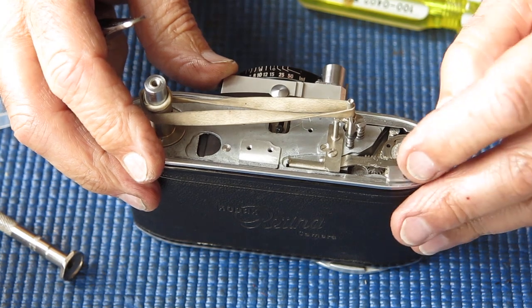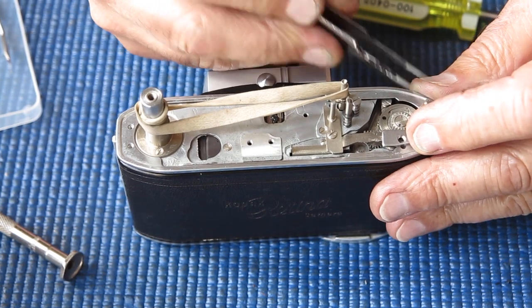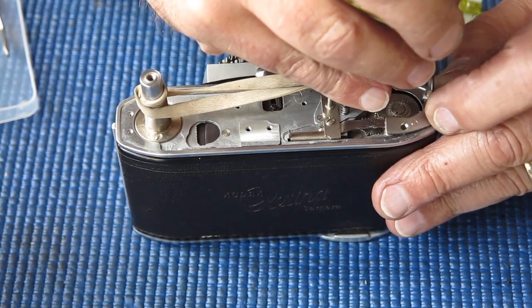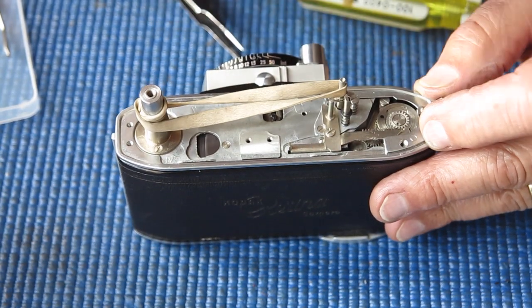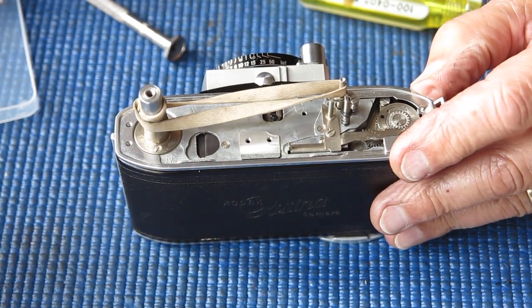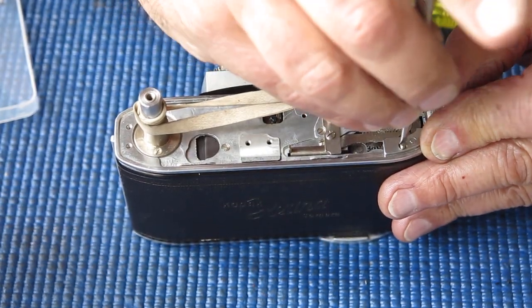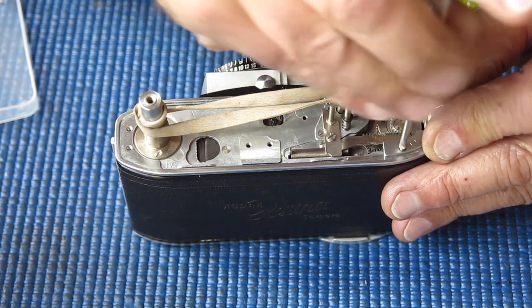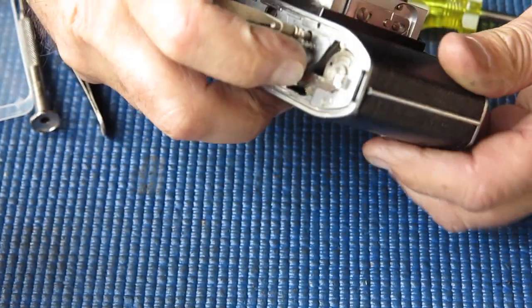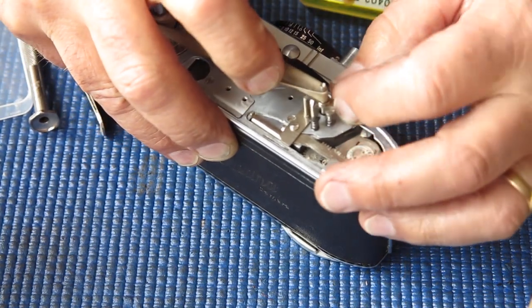The plate at this end — two screws. Sometimes it's necessary to put a shim washer under either of these clamp down plates so that everything will run smoothly. Not always, by any means — sometimes you need different washers in different positions. Now that moves and returns smoothly, that's good.